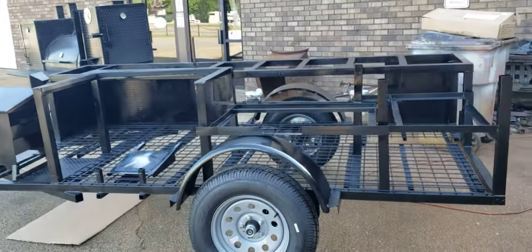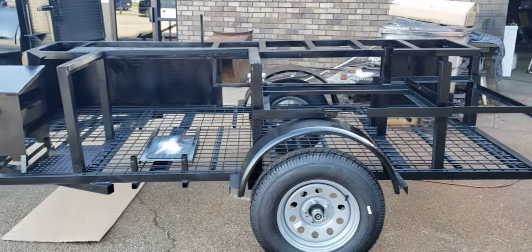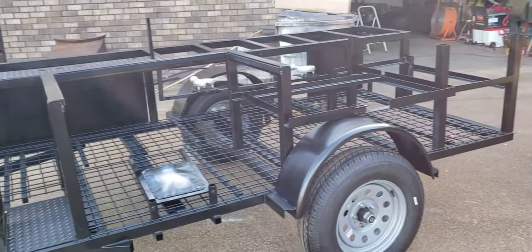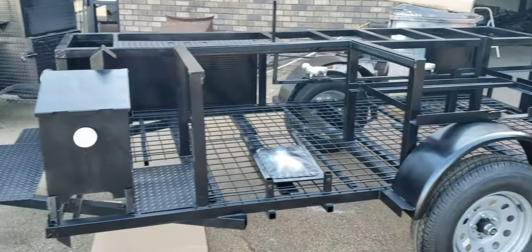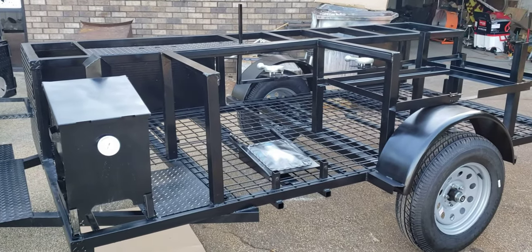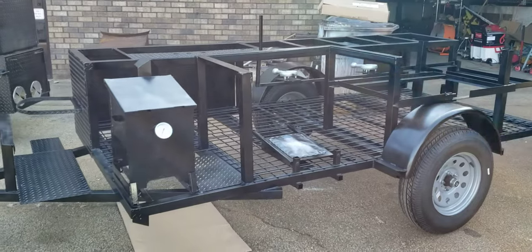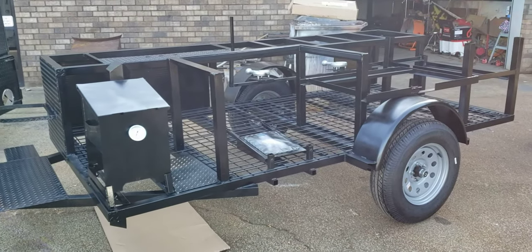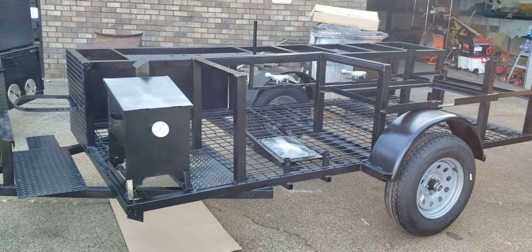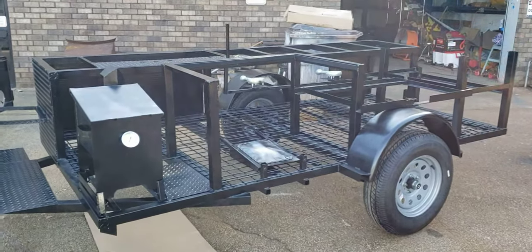Today we will start taking the tape and paper off, put the lights on, do all the detail work, and get this all together. We've had a lot of response since yesterday's video — we have sold three Roadrunners, which I'm very happy to say. I think this is going to change the game. This is basically a restaurant on wheels.